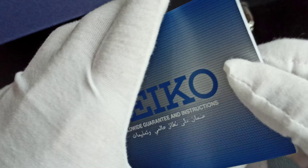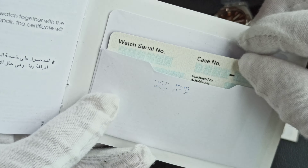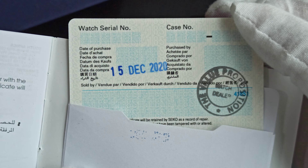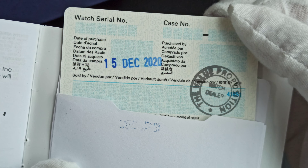Let me take it out. Everything is a mess. There's no serial number but there is a stamp by the person who sold me — E-watch.